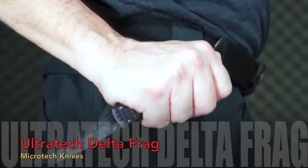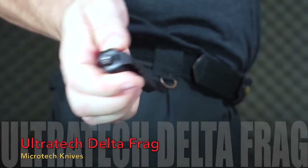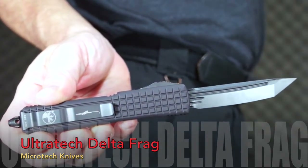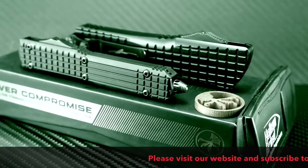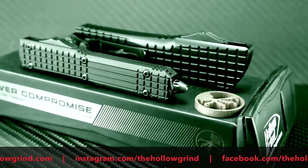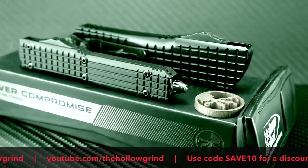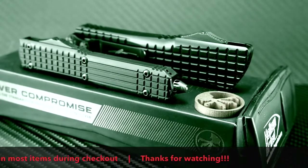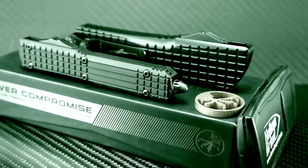These are tougher than you think. I've seen a video on YouTube of the Ultratech being used as a last-ditch survival blade for a downed pilot — they were even batoning on it and it held up! Pretty awesome for an OTF knife! That wraps it up, my friends. Thanks for joining us. Don't forget to like and subscribe to our YouTube channel, join us on Instagram and Facebook, and use your SAVE10 discount code for a discount on most items during checkout on our website. Thanks again, we'll see you next time.